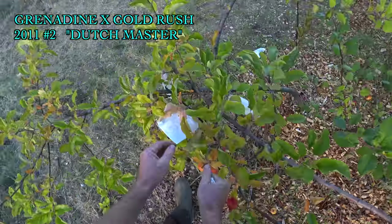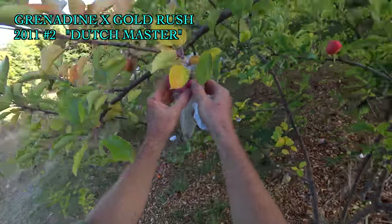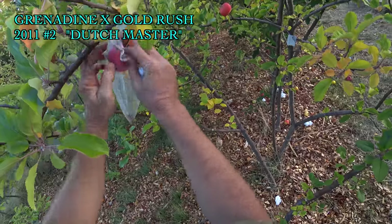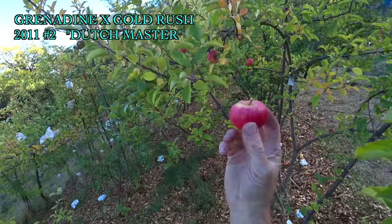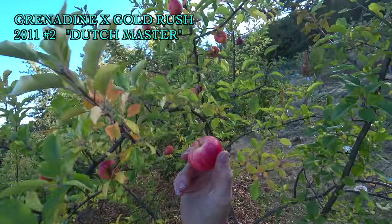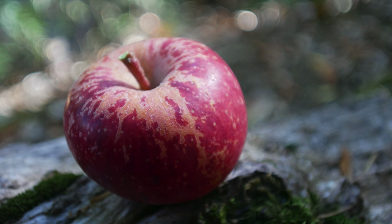This is an apple that is tentatively named Dutch Master. I'm thinking these aren't ready yet, but I'm going to try one because these look like they could be a little more ready. At its best, this is a really neat-looking apple — I'll cut in some pictures that I took a couple years ago. They're a little hit and miss on that though.